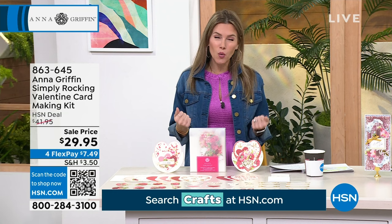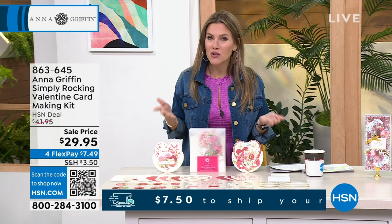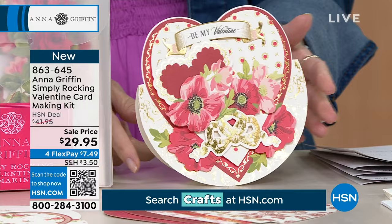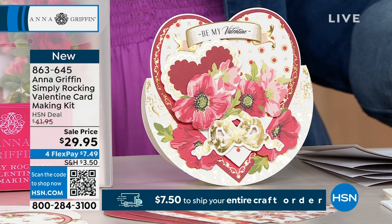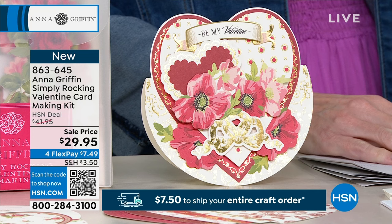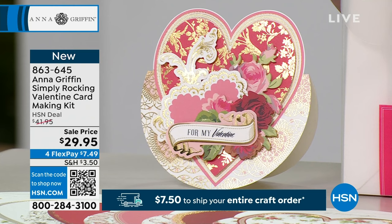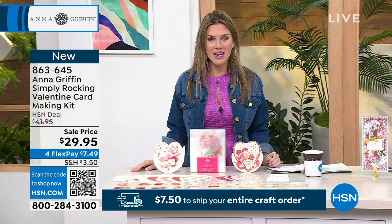We love her. Maybe we should send Anna Griffin a Valentine's Day card. We have coming up in the show the Simply Rocking, which I always adore — love the movement and motion on these rocking cards. This is a Valentine's Day card making kit. You're getting 12 shaped cards, 12 card layers, 24 3D embellishment stickers, along with sentiments, die cuts, rocking connector pieces, envelopes, and foam dots. All in those beautiful vintage red heart designs — under $8 to snag this one.